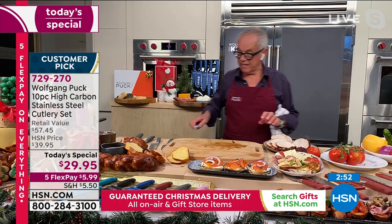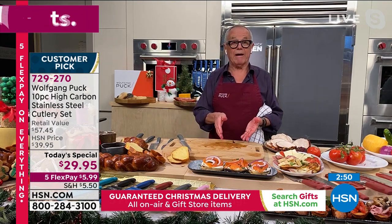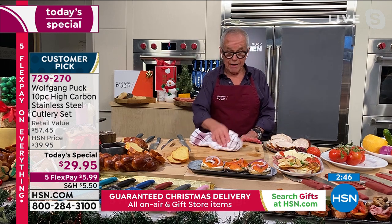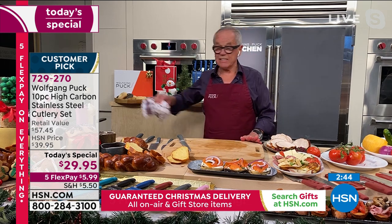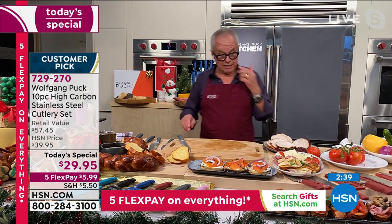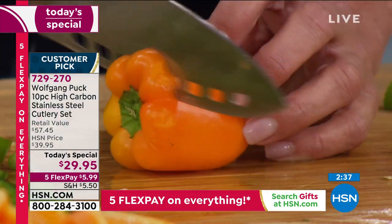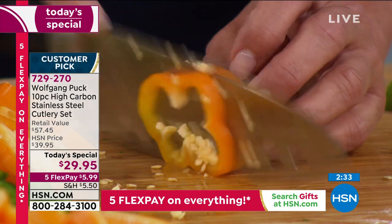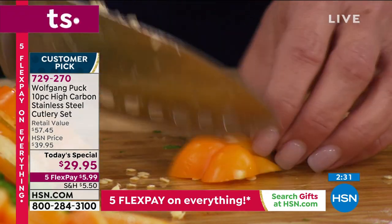Here we have our turkey breast with a little bit of cranberry chutney. Look at my board - there is nothing on here, because I didn't have to squeeze the roast. So you have the slicer, you have the spreader, you have the vegetable knife, the nakiri knife - you have them all.